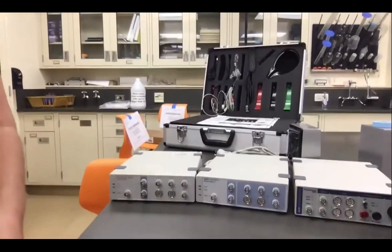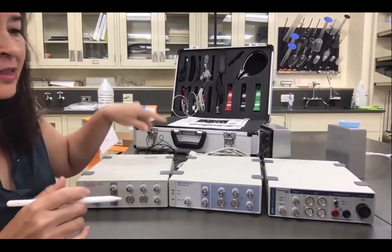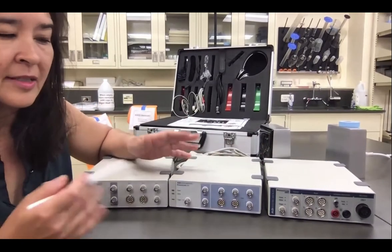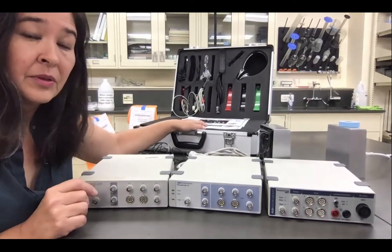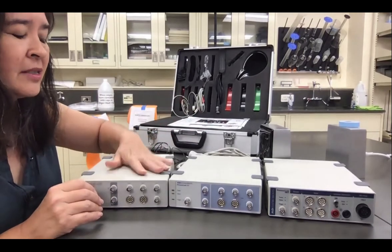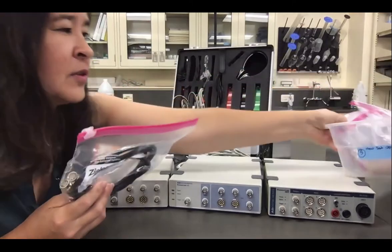We actually have three kinds of PowerLab data acquisition systems. It's a little confusing, but don't worry — we'll help you sort it out. This is the newer model, and these are two versions of an older model. They all work. In some ways some are better than others, but they basically all do the same thing. The newer one comes with this suitcase that has all the attachments already packed in here. Really important that you keep this together and not mix with any of the others because they're not cross compatible. The older ones have just a tub, but it's the same thing — it has all the parts organized and nicely stowed away.